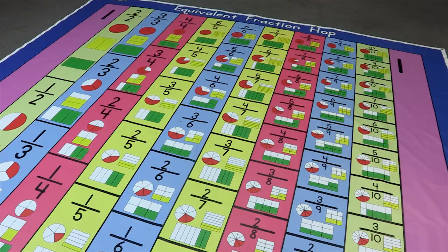This is the Equivalent Fraction Hop. The purpose of this mat is to give students a visual understanding of fractions. The whole number one is on both sides of the mat, and in between are fractions for one-half, one-third, one-fourth, all the way up to one-tenth.